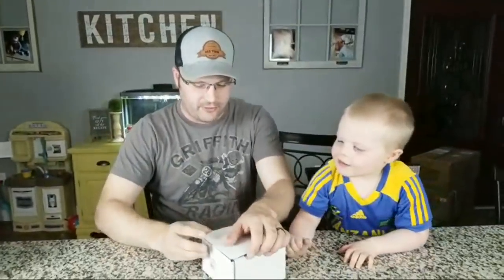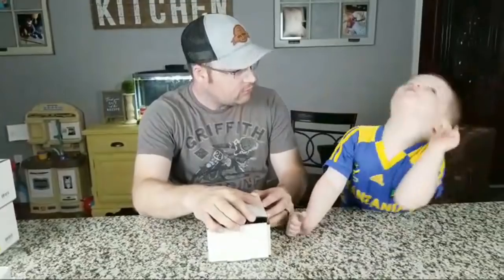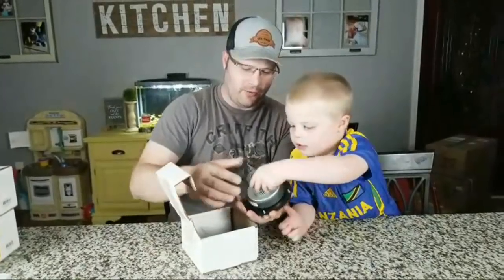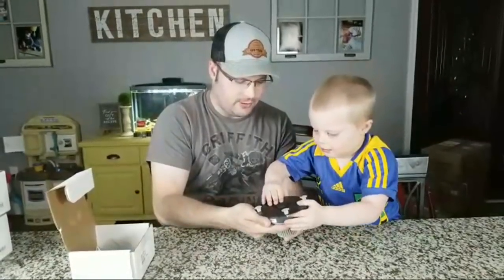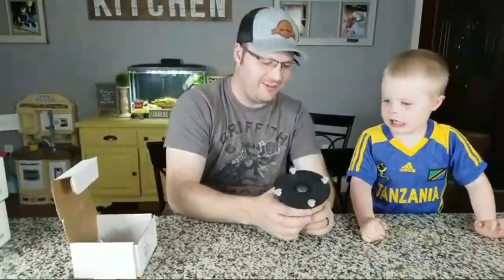Jeremiah, let's show them this one first. This one's not open — I need a knife. Here is the Peerless Corundum — can you say corundum? That was very close. Wow, what do you think of that tweeter? Is that pretty? Look how big! The thing I like about this is the kid protection, so you can't damage it as easily.